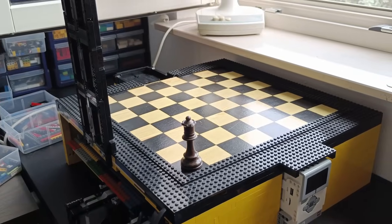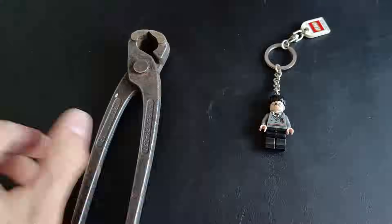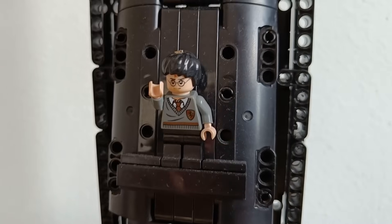I just feel like this machine is missing just a little bit more magic — it's basically a big box, after all. You know what screams magic? Harry Potter. I know what I want, and let's just assume you want the same thing. The final product.